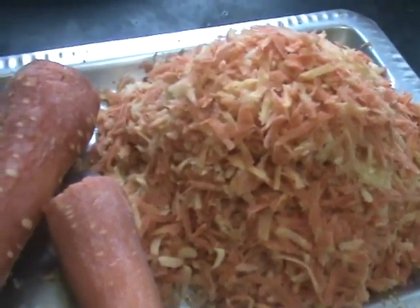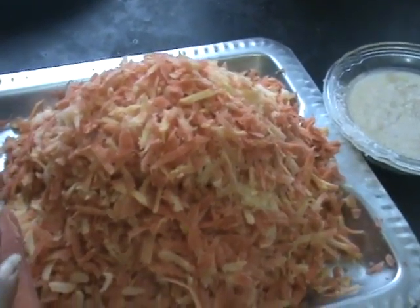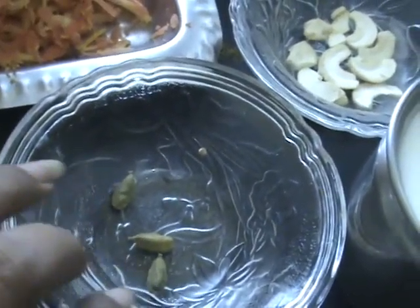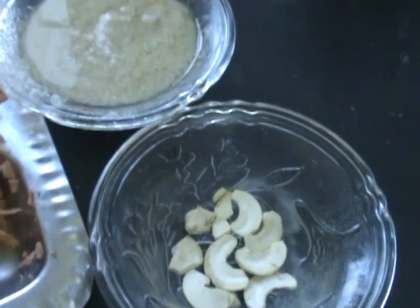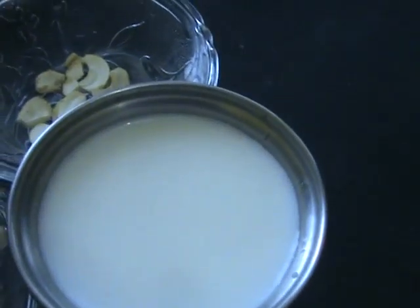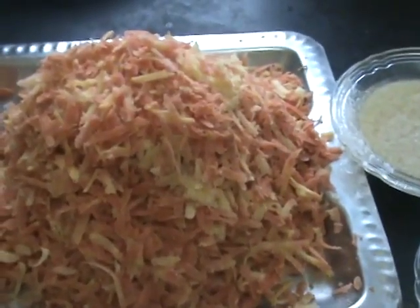With this gajar halwa or carrot halwa I am making. The main ingredient is gajar or carrot. And next sugar, cardamom for flavoring, dry fruits — badam and cashew nut, clarified butter or ghee, and whole milk. With these ingredients I am going to make gajar halwa.